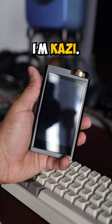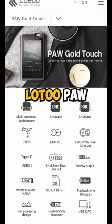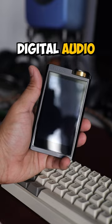Hi everyone and welcome to HitFaunesty. I'm Kazi, and this here is the Lotoo Paw Gold Touch, Lotoo's flagship digital audio player.